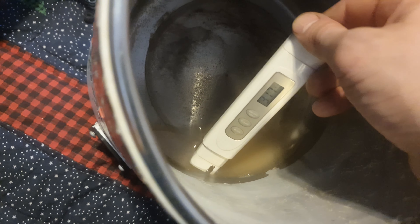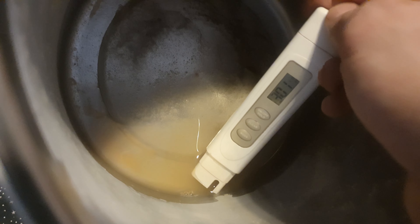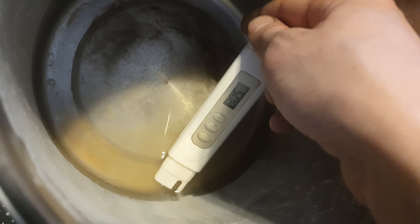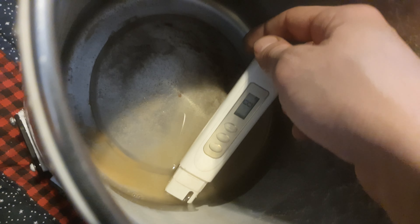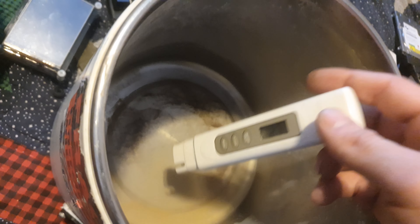Just out of curiosity here — this is distilled water, I should be getting three parts per million out of this. Okay, now what I'm gonna do...